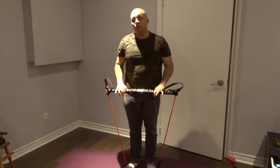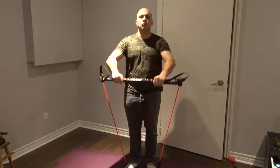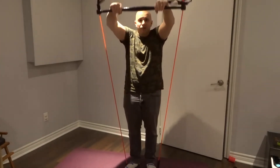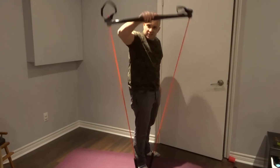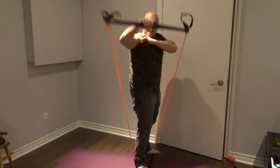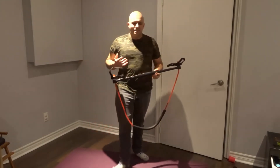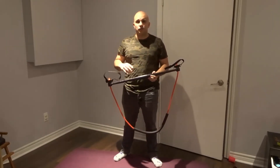The greatest thing about resistance band training that makes it comparable to weight training is that the resistance grows through the range of motion. Down here it's not that resistant, but the weight gets harder to pull as you go through because you're stretching the resistance band more and more. I can also go with an individual arm if I really want to push myself. There are literally probably hundreds of different exercises you can do with this — basically if you can move your muscle in a certain way and create resistance, you're going to be able to work out that way.